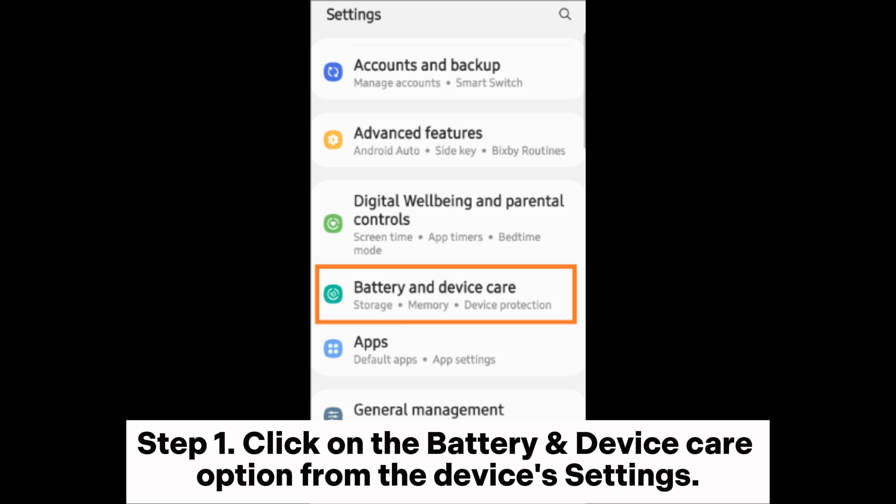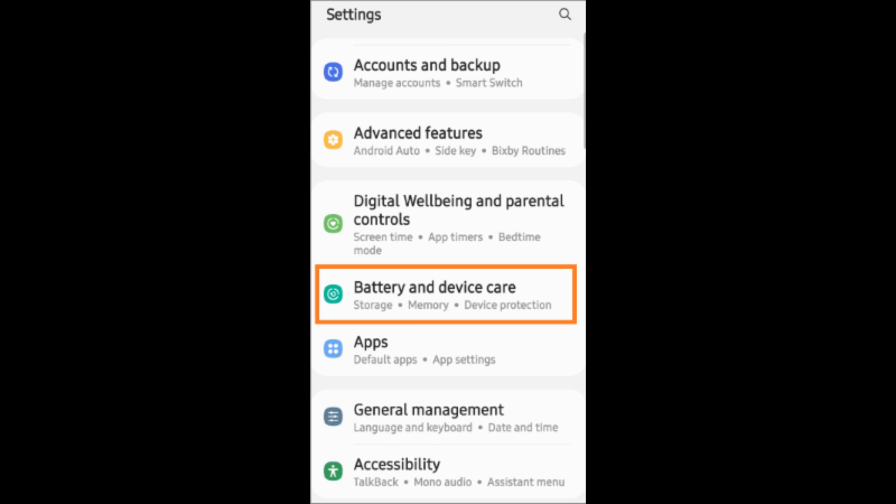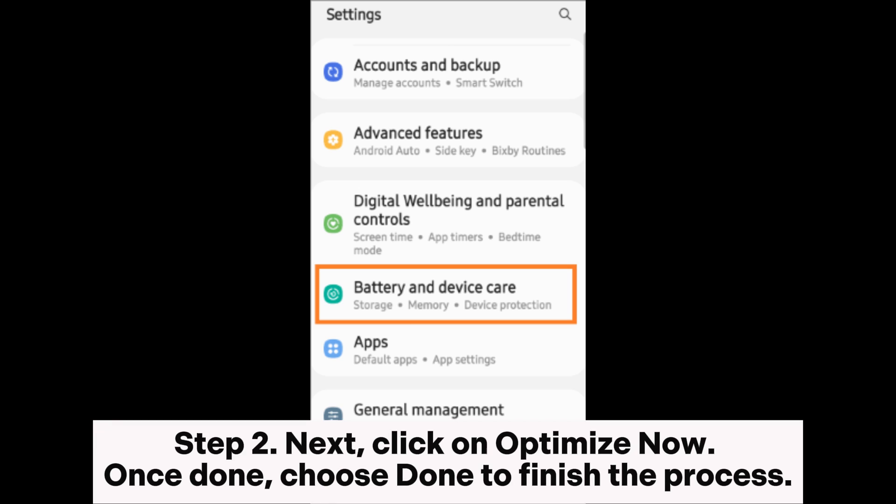Fix 2: Optimize the Samsung phone. Step 1: Click on the battery and device care option from the device's settings. Step 2: Click on optimize now. Once done, choose done to finish the process.